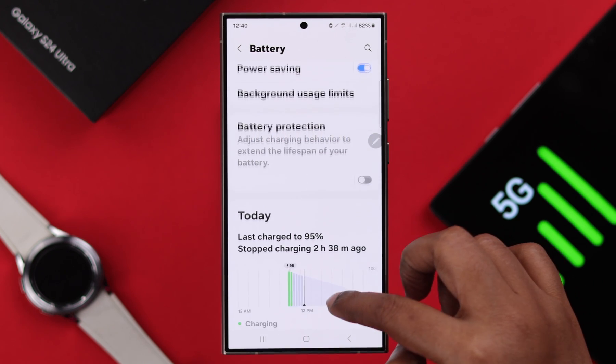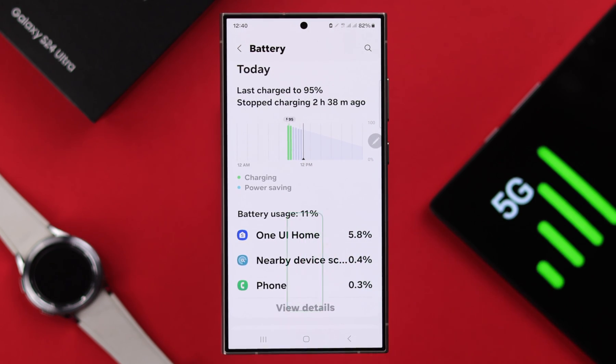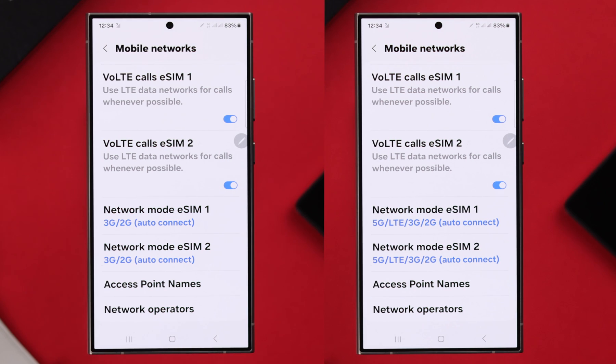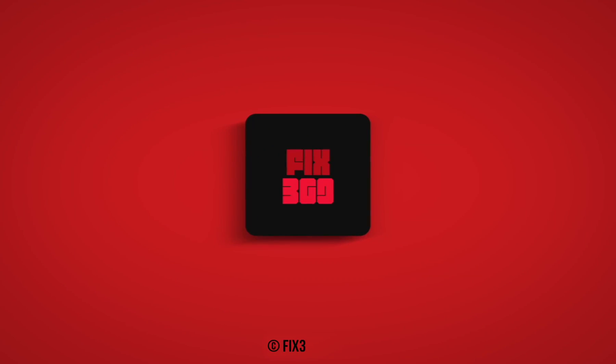Please remember that in comparison, 5G network consumes more battery from your phone. So whenever you are unable to get 5G network, just go ahead and choose 4G from this list. This is how you can turn 5G on and off on your Samsung S24 series phone.